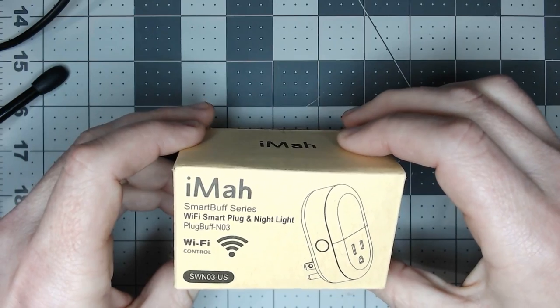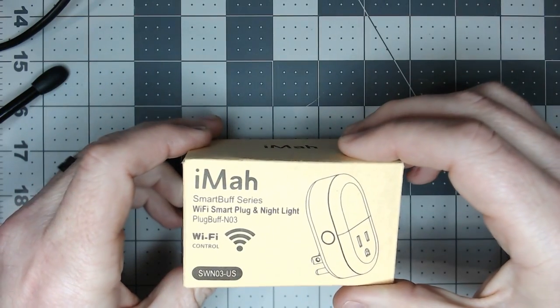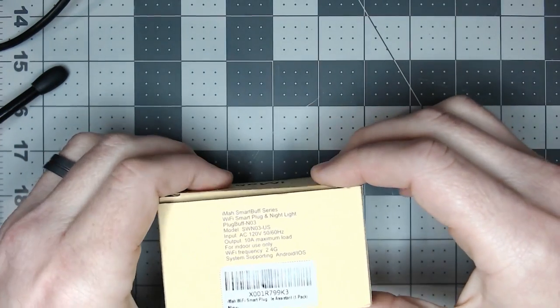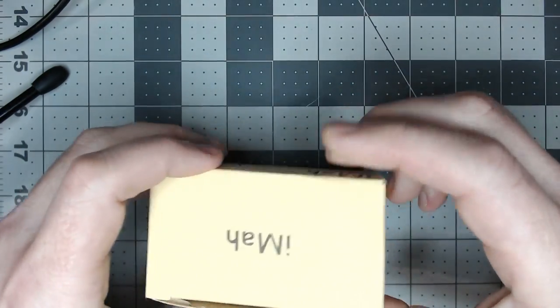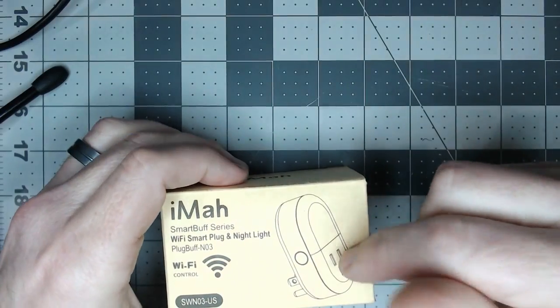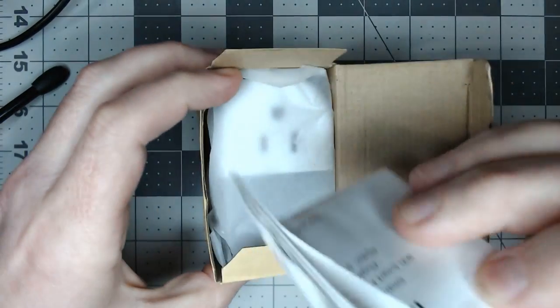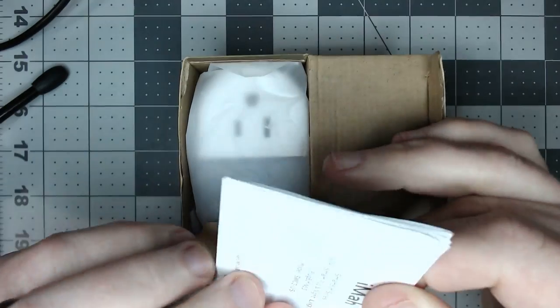We've got the iMoz Smart Buff series — whatever that possibly might mean. It's a Wi-Fi smart plug, this is the US model. I'm sure they probably have other plug models that may be similar to this one. Let's take a look inside and at the instruction manual — of course we don't need that.